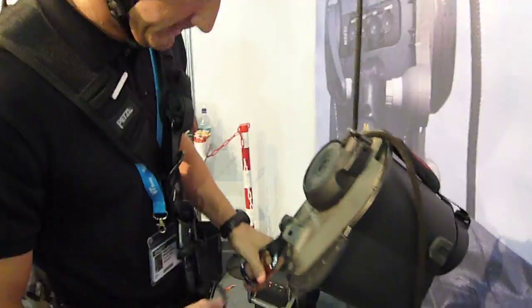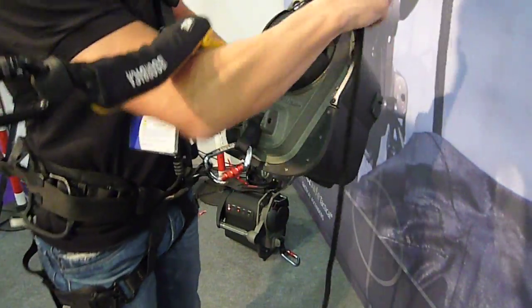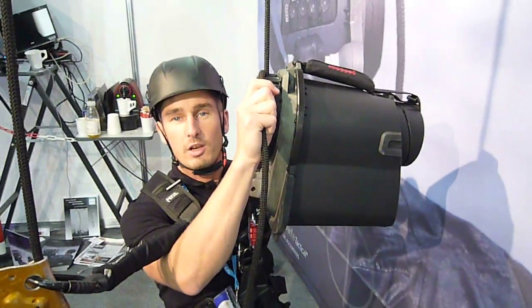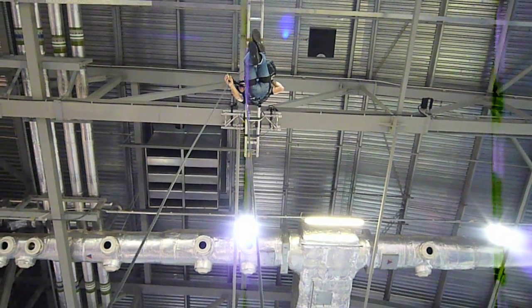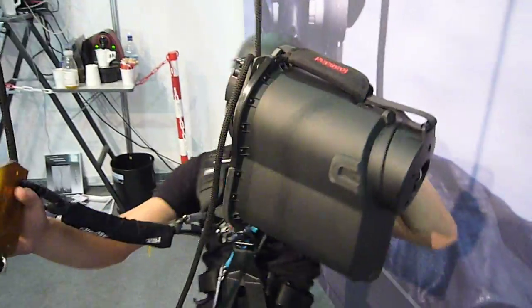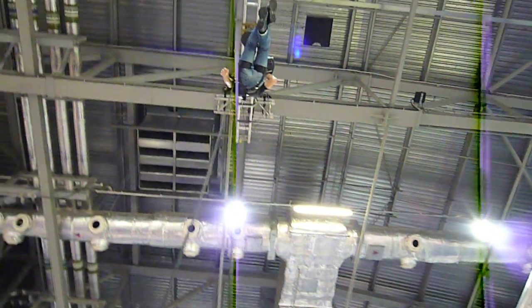Now I'll show you how it looks like in action. Here I connect the safety line. First I go slow and then I will start to go fast. Thank you.